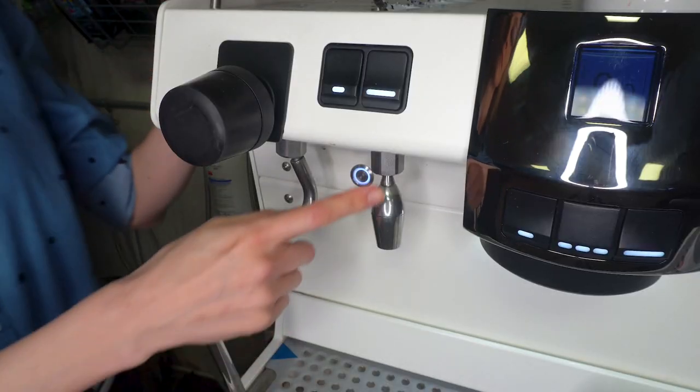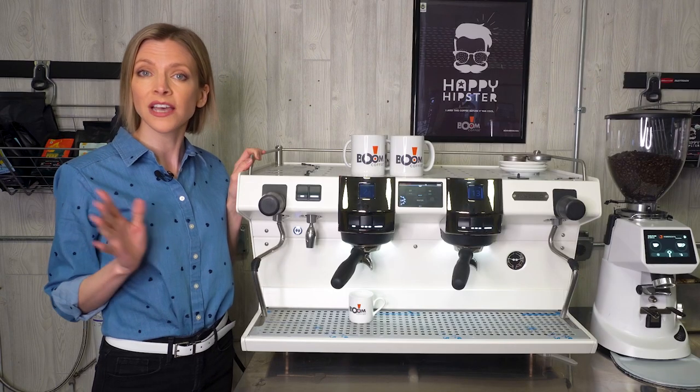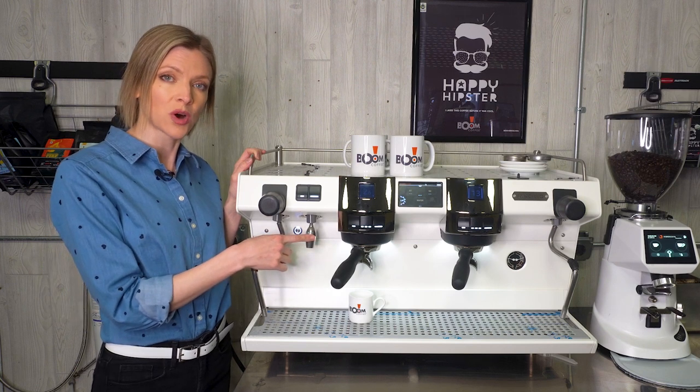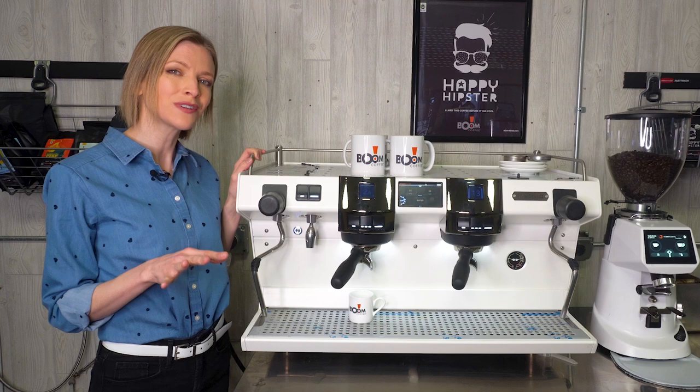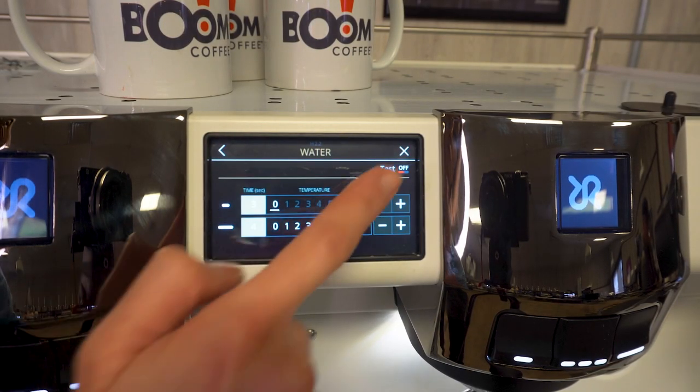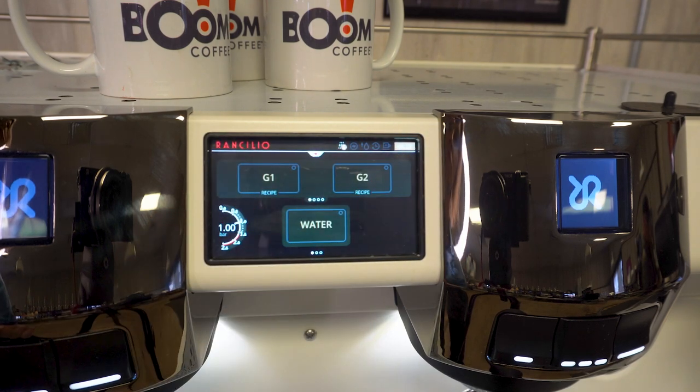You have a blended hot water tap — no more sputtering hot water that comes out way too hot. This pulls water from both the boiler and the fresh water line. A nice feature if you're serving tea: you can choose from eight different temperature settings to ensure the water is always the ideal temperature for your tea infusion.